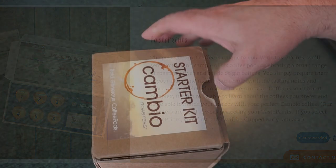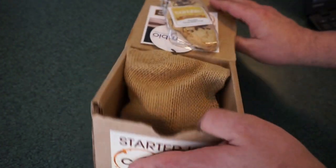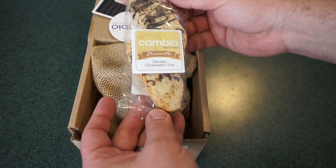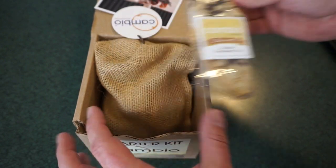The box just basically comes apart. They do have biscottis, t-shirts, mugs, and stuff like that. Here's a double chocolate chip biscotti — always good to have that. I'll definitely eat that with my cup of coffee.